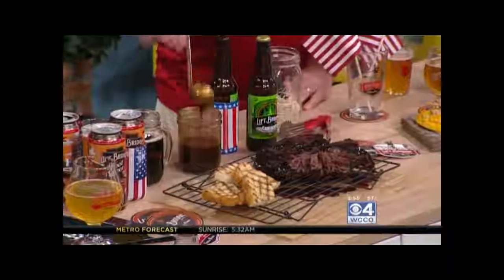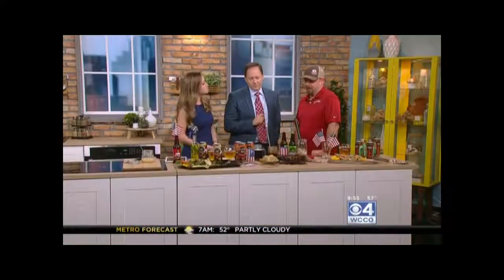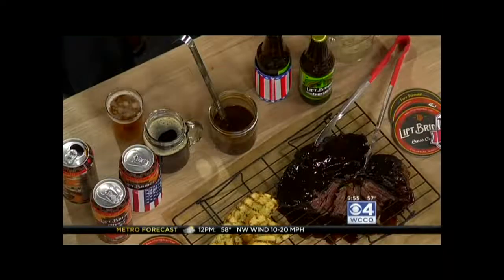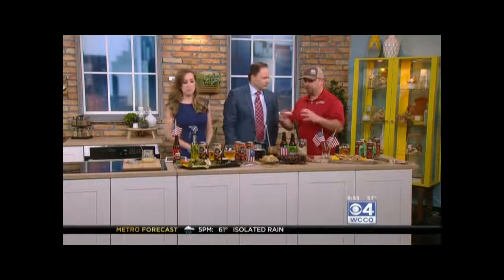A few restaurants have done it for a while — like Red Cow has root beer barbecue sauce made with our root beer on their menu — but I just did a variation of that. A little bit of root beer barbecue sauce makes sense. You use a mop like this to — yeah, just to keep it moist instead of brushing. Just keep it moist during cooking, because if you use the sauce during cooking for several hours, you'll just build up too much of a sauce layer. You just want to keep it wet.